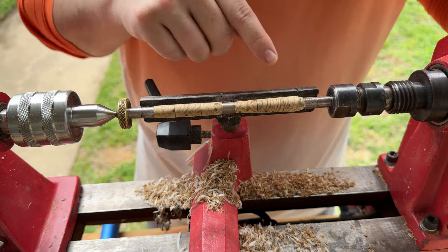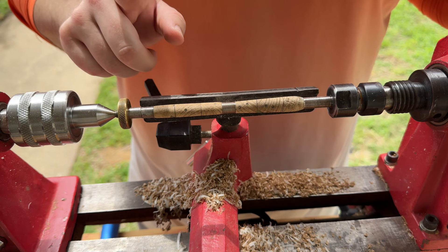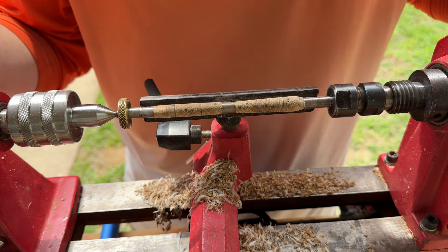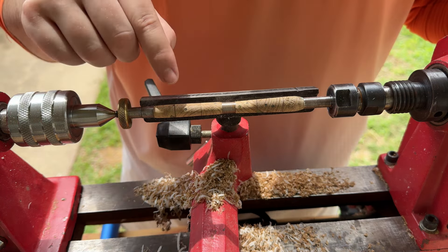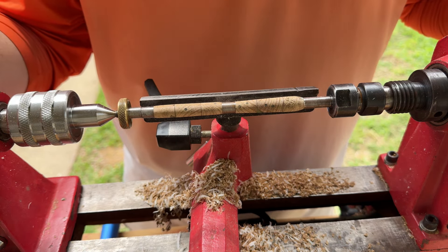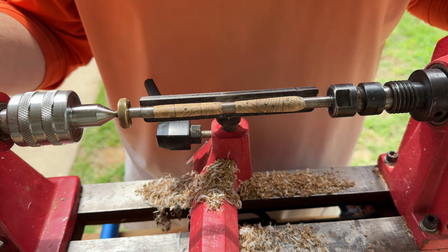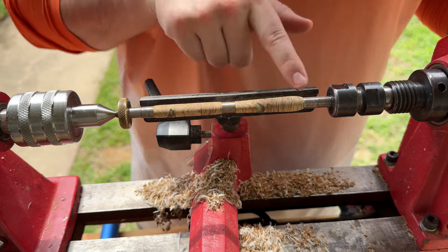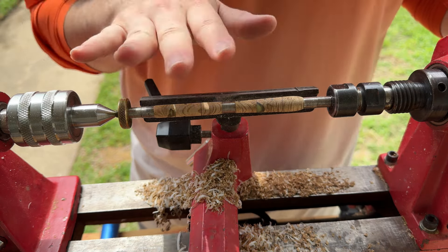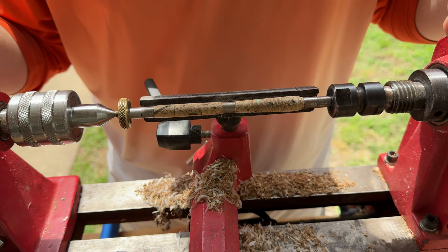I have these trimmed down. I actually swapped out the other good piece from the first turn, because this back end piece ended up a lot like the other piece where I had some chipping and it didn't want to stay together. So I've got this turned, got it swapped out, and now I'm going to go ahead and sand these and get the polish on them to make them look nice and pretty.